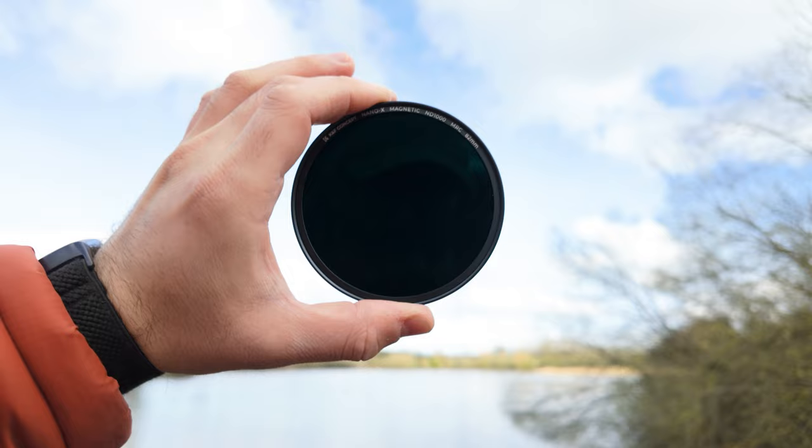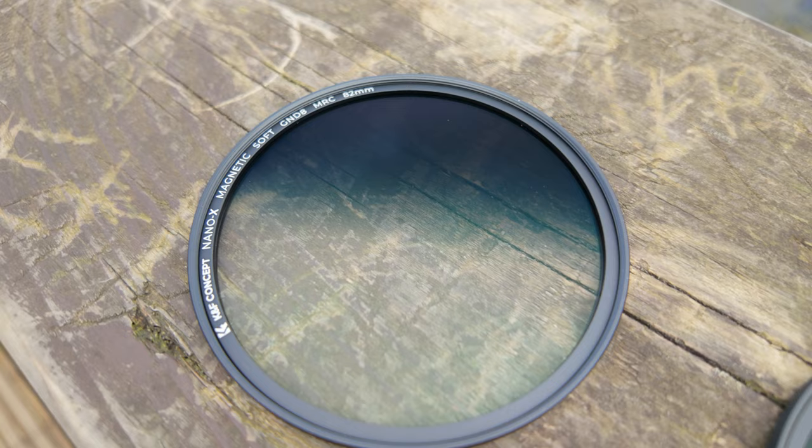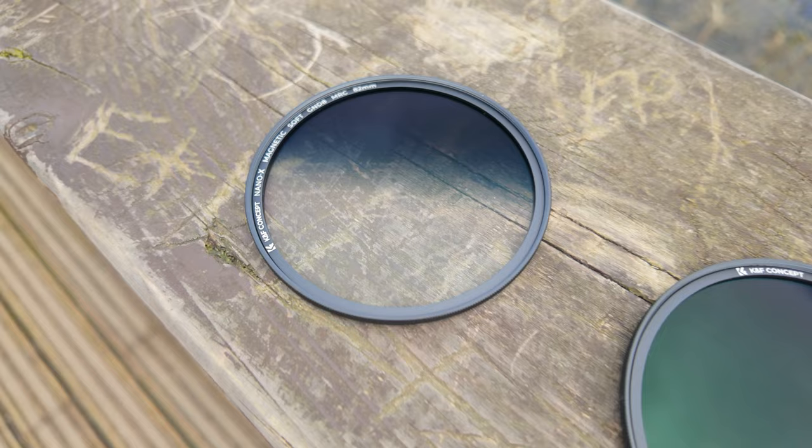In this kit you also get a graduated neutral density filter, offering three stops of light reduction at either the top or the bottom of your photo — whichever way around you want to use it. This is great for sunsets and similar situations, as it feathers the change in light so the image blends together naturally.